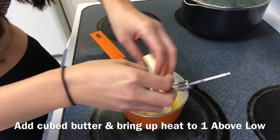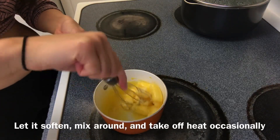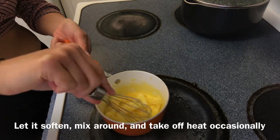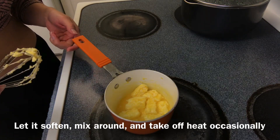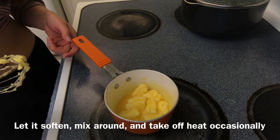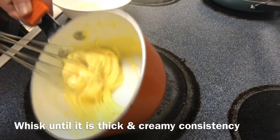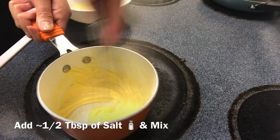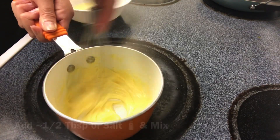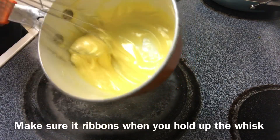Add your butter and turn the heat up one above low. Mix around the butter until you can start whisking it. It should become a creamy, thick consistency — when you hold your whisk up and move it around, it should ribbon. Add about half a tablespoon of salt, but that's up to you.